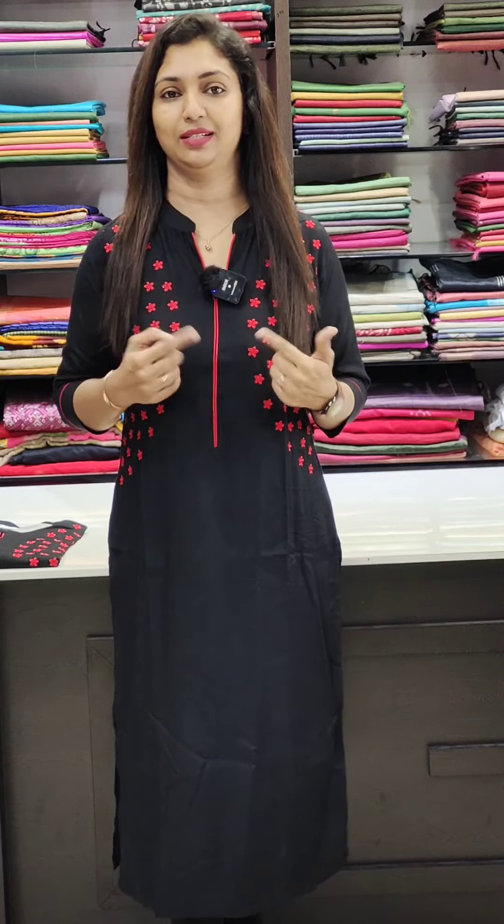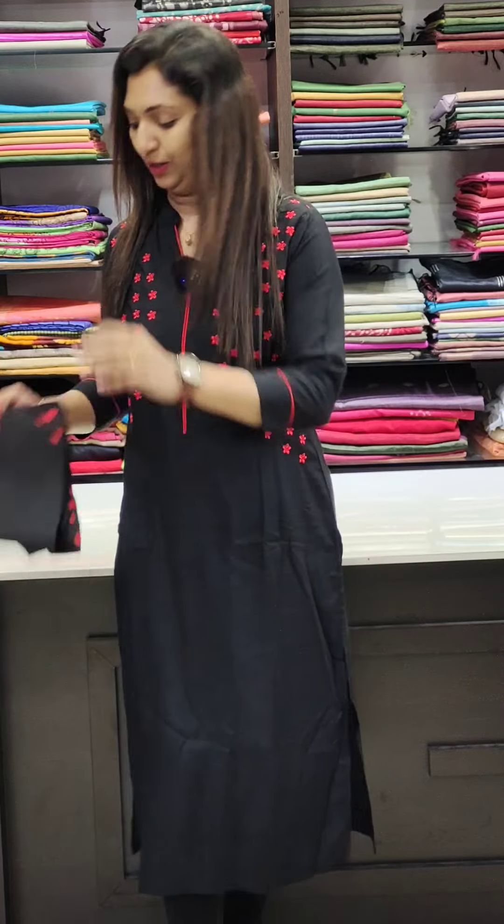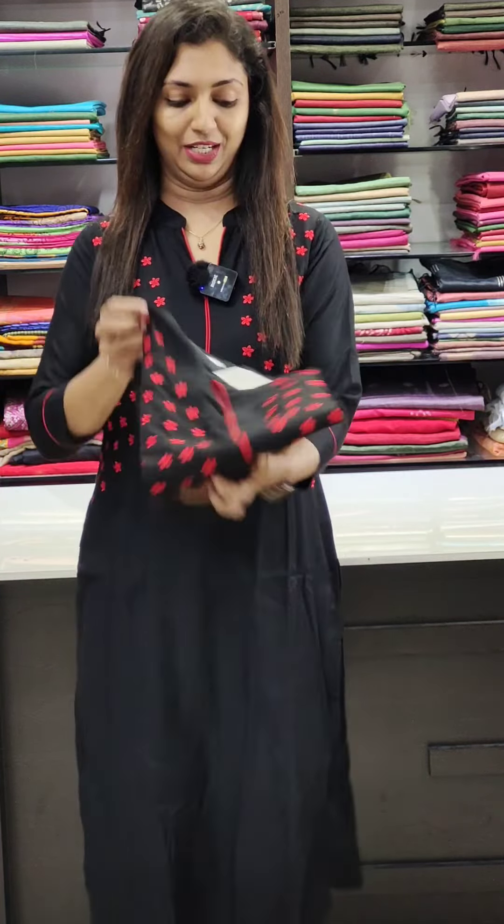Next, it is a rayon liva fabric in the black and red combination. It works in the collar neck pattern with piping, and it works in the sleeves with piping as well. This is the rayon liva fabric, slitted at 8 double 9.